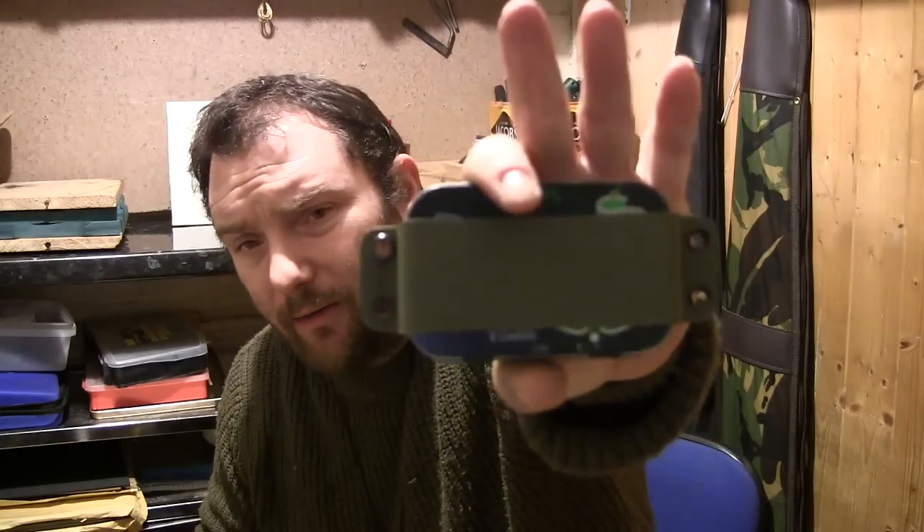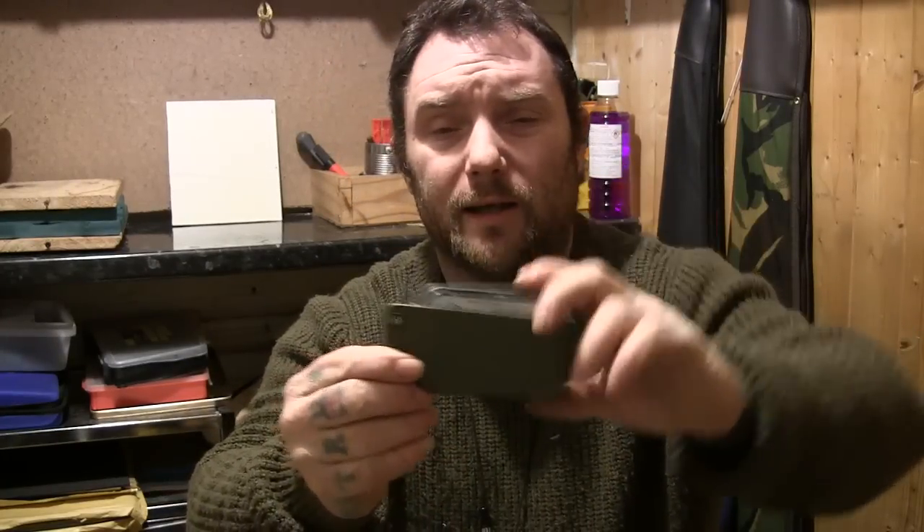I'm going to make some more of everything and keep practicing until I get good with it. This small tin holder I'll probably carry as well - I need to adjust it and make the loops come up wider, and I'll put belt loops on it so you can wear it on your belt.